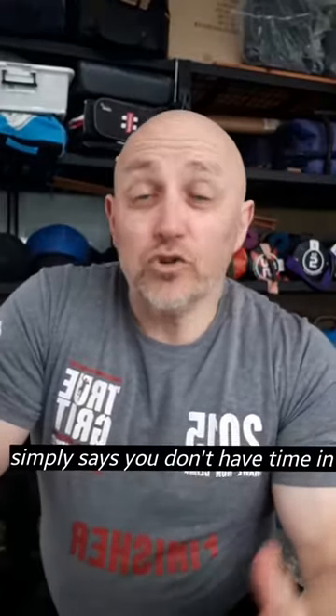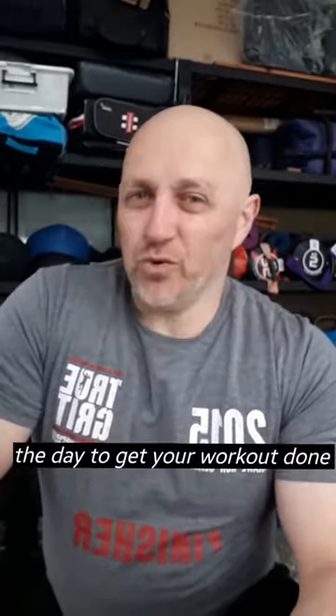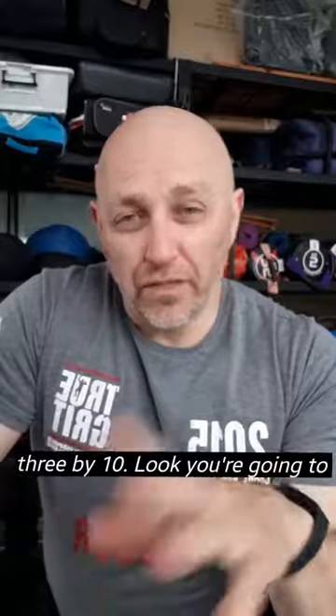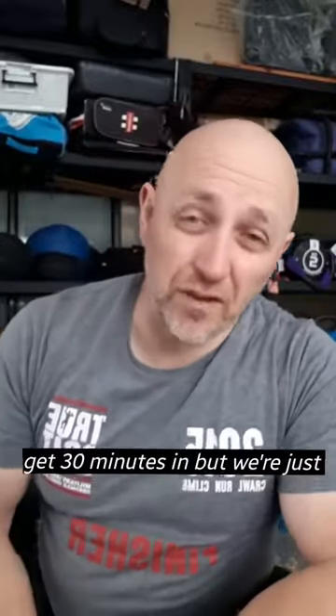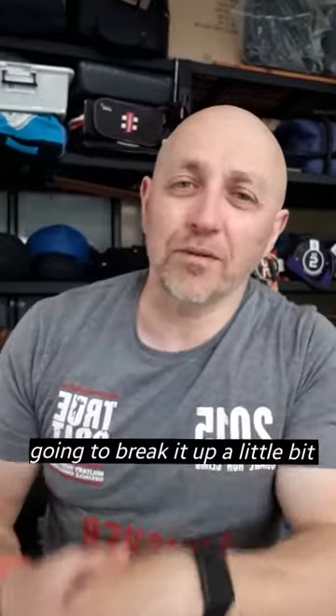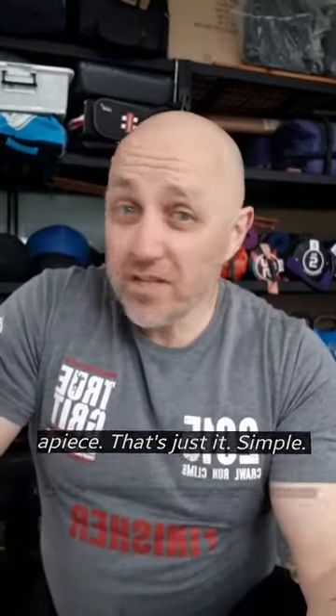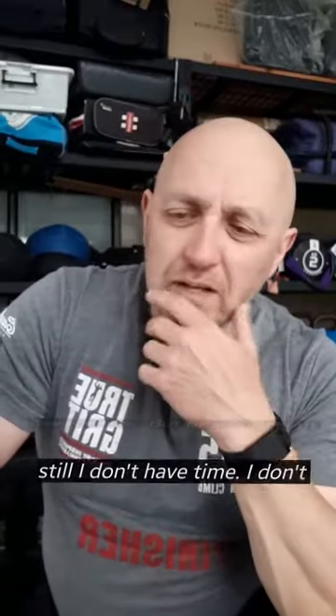If you're one of those people that simply says you don't have time in the day to get your workout done — and that could even be as little as 30 minutes — then I want you to try the 3x10. You're going to get 30 minutes in, but we're just going to break it up a little bit differently. 3x10 is as simple as three mini sessions at 10 minutes a piece. That's it — simple, easy.